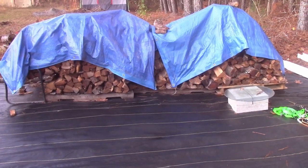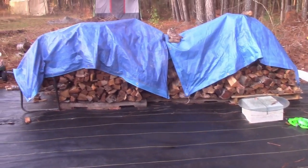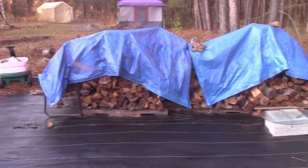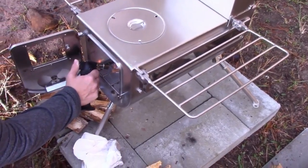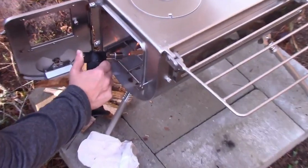If you're watching and you're in South Carolina, contact Greg's Tree Services — he made us a heck of a deal. Alright, the inaugural light! Here we go. Pretty excited.